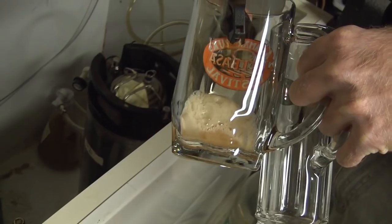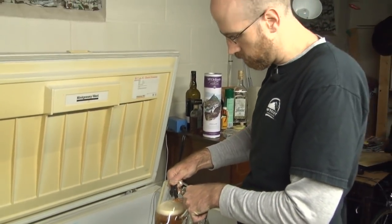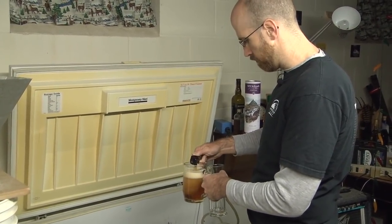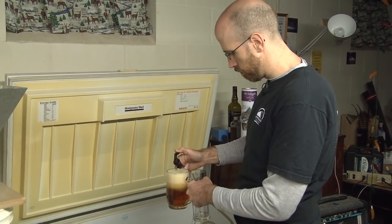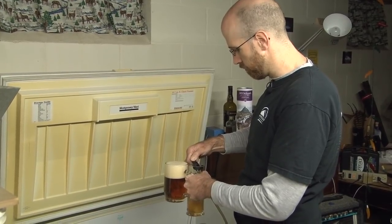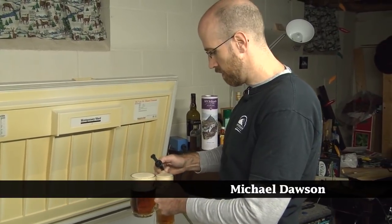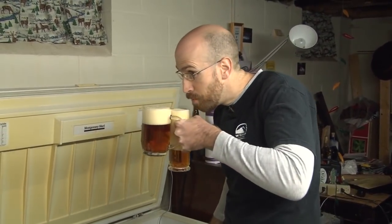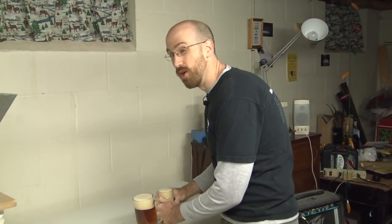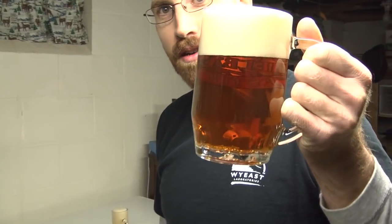Got my yeast starter going. Water is collected. Grains are steeping. Hops are measured out. This is going to be a great brew day. Welcome to Brewing TV — you've caught me on a lager brew day. The only way to start a lager brew day is by drinking a nice big mug of lager.